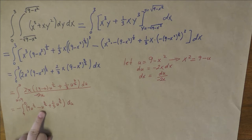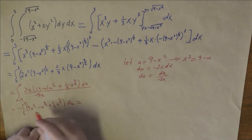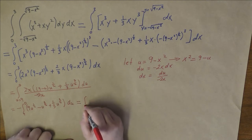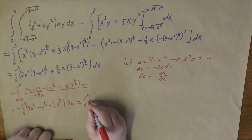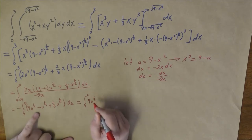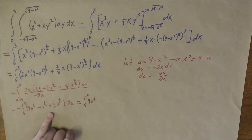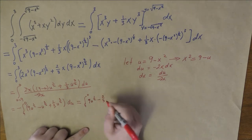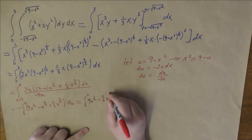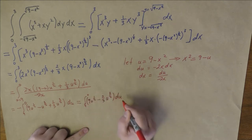We can collect our like terms. We have the negative integral from 9 to 0 of 9u to the one half, and then minus one u to the three halves plus one third u to the three halves gives us minus two thirds u to the three halves. This is still du.